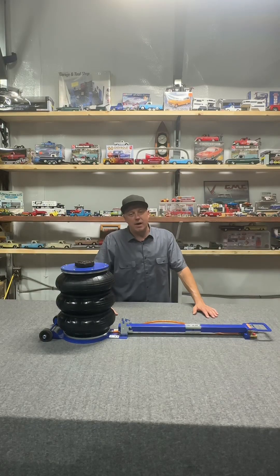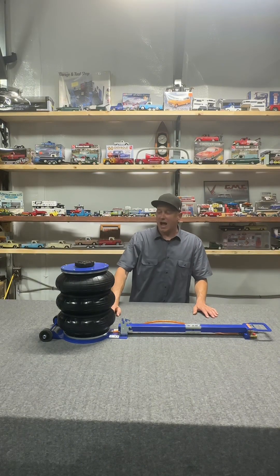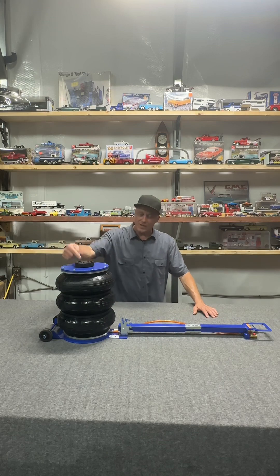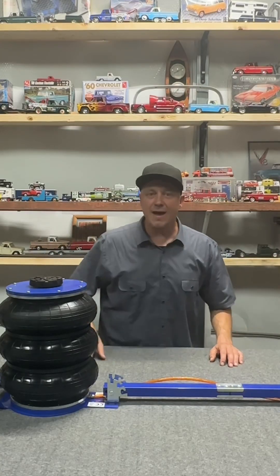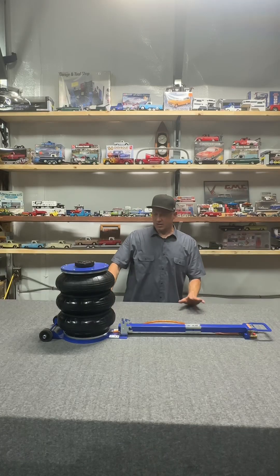I don't get excited much, but that was exciting. I was quite impressed with it. When that jack started raising that truck up, I'm like, no way. But yeah, right there before my eyes. Sweet.